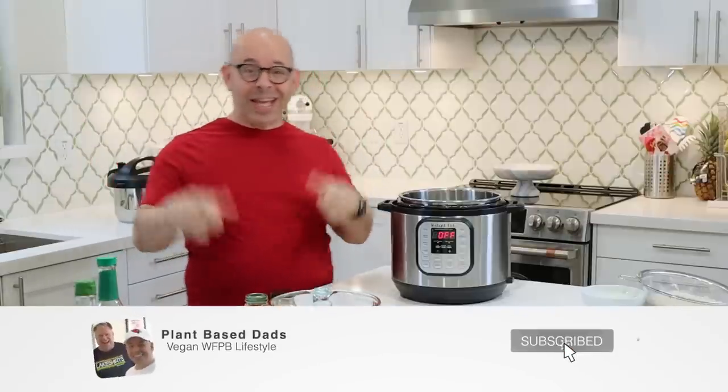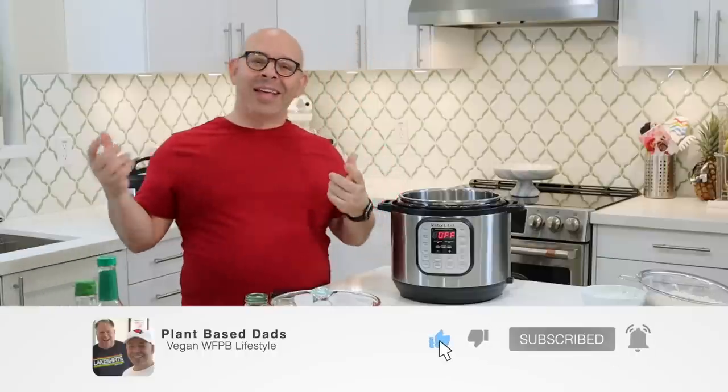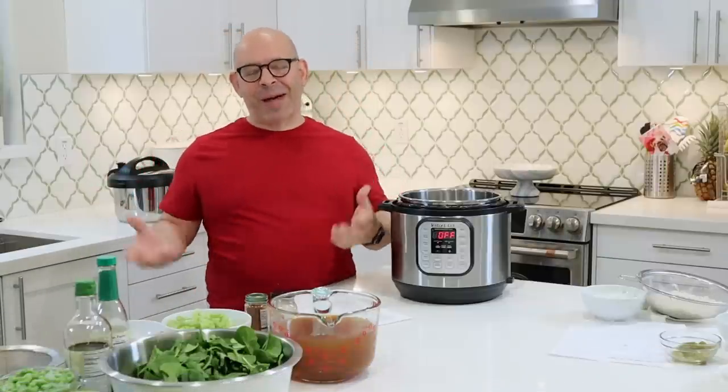So if you like what you hear, hit that like button, show us the love, and think about subscribing and becoming part of the Plant-Based Dads family.